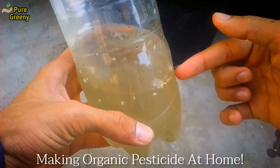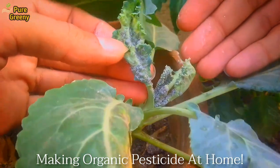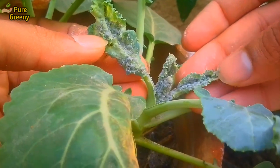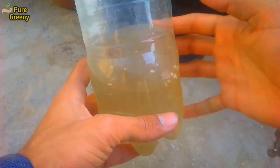Therefore in this video, I will show you how to make an organic pesticide at home. This pesticide works very well if you are using it as a prevention. Organic pest controls don't work well if the pests are in a larger number. So let's make it.